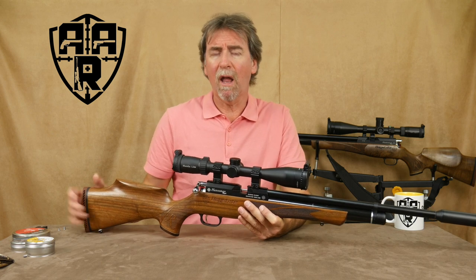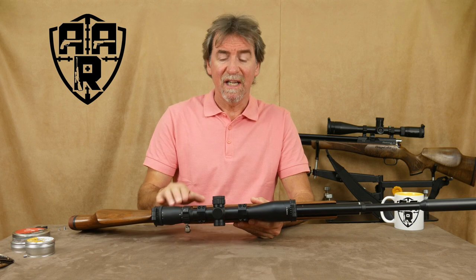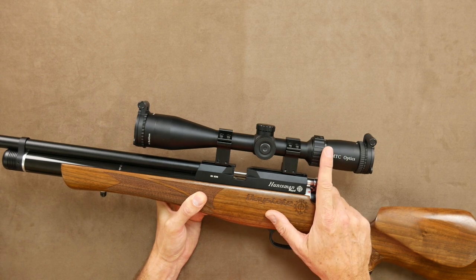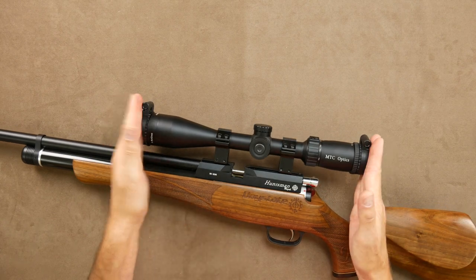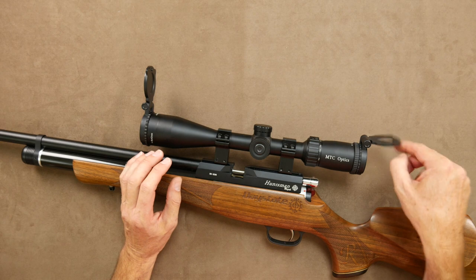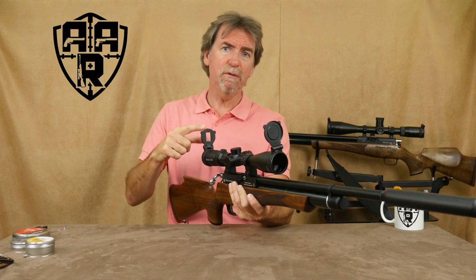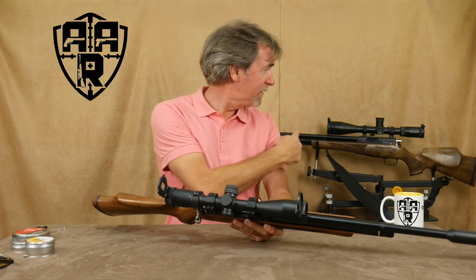Considering how lightweight and compact this scope is, it is packed full of features and ideal for hunting or even some target work. It is just under 34cm long with magnetic flip covers covering front and rear, the rear housing a very useful 2x magnifier — the same as the one found on my Viper Pro.